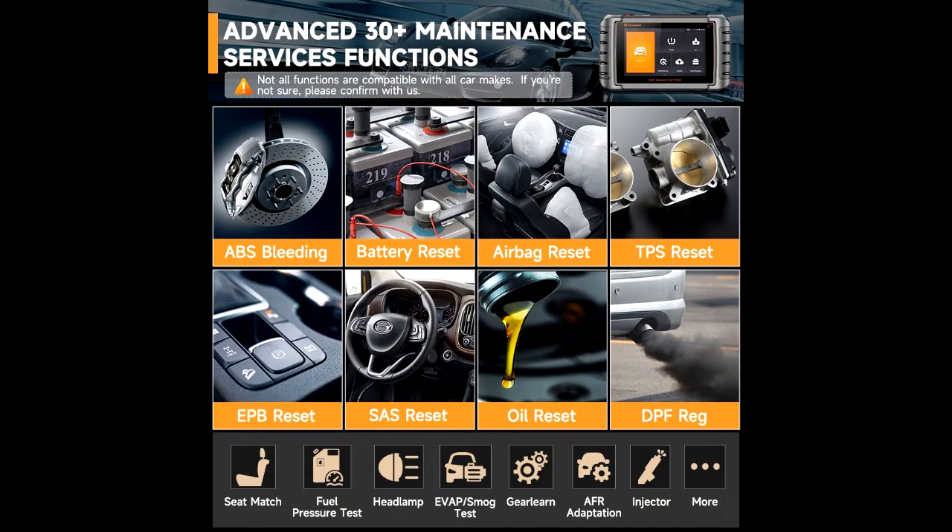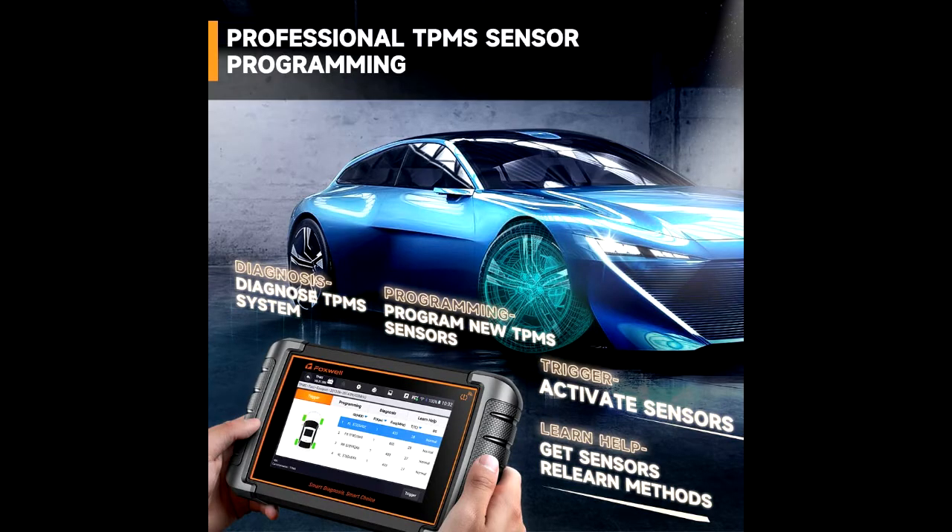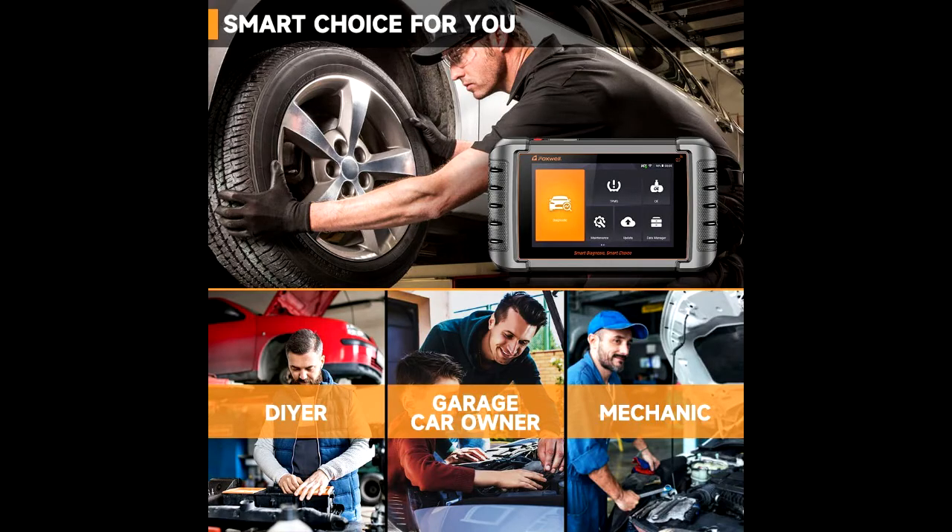The Foxwell NT809TS automotive scan tool performs diagnostics for all car makes from U.S., European, and Asian car markets. It allows access to all available systems — engine, transmission, ABS, SRS/airbag, PCM, ECM, EPS, and more — as well as system and component-level bidirectional controls, helping you pinpoint problems with a greater degree of accuracy.